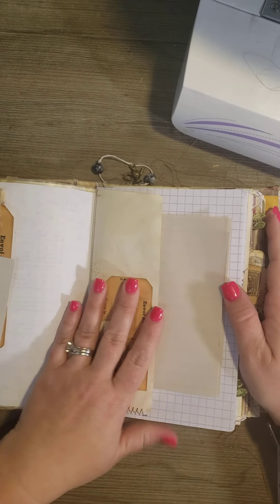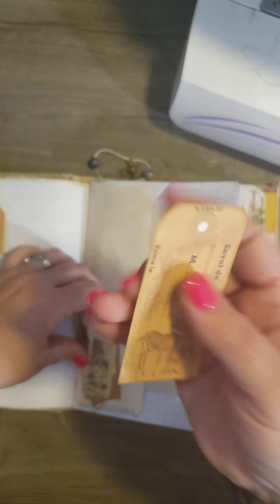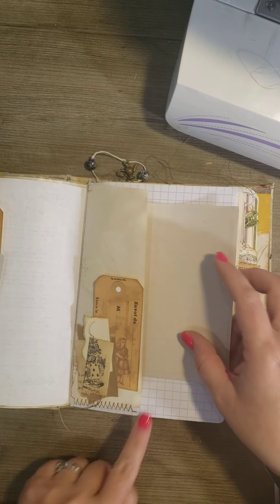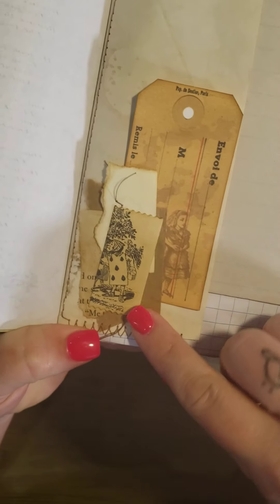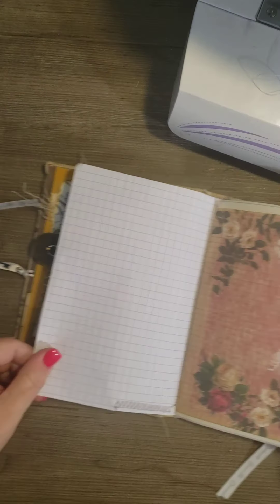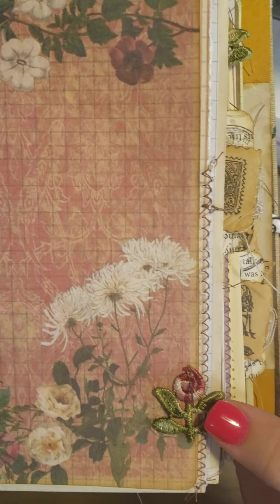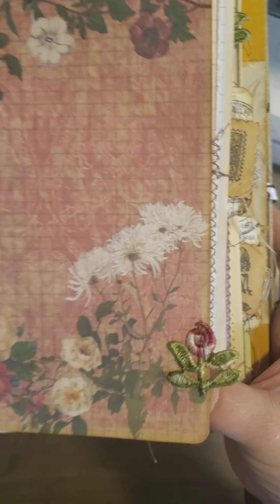On this page I have another tag from that digital kit, some paper to write on, and I just sewed to make a little pocket. And then I did some stamping because I had some Alice in Wonderland stamps. There's the back — graph paper, another one of the digitals. And I took a rose and just stapled it to the corner.